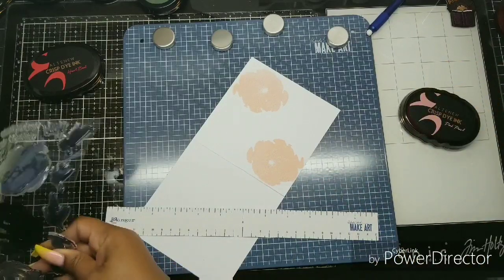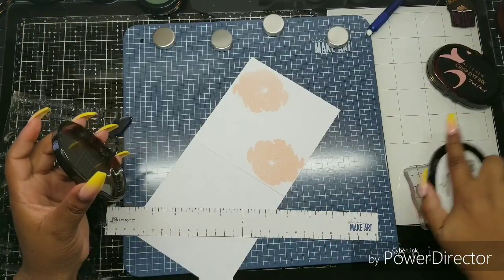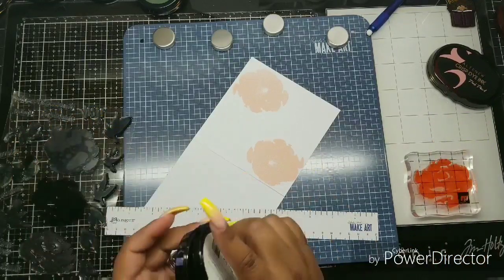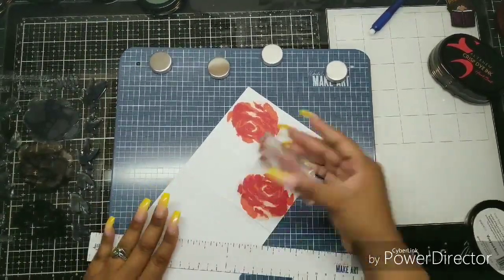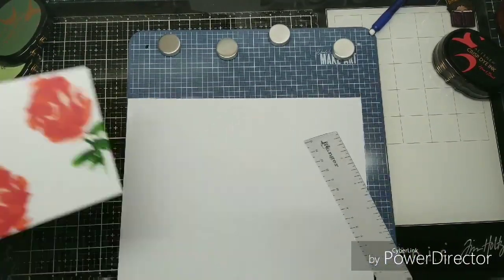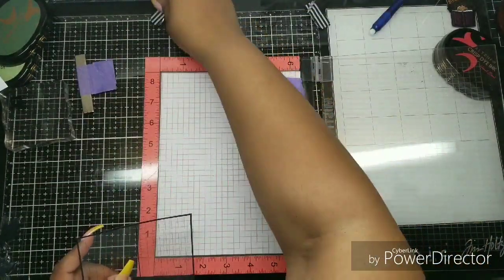I'm using the magnetic station to hold down this card base while I stamp. I don't show you the process of me layering because I really had to get on top of it, which just showed the top of my head way too much, so I kind of skip through a lot of that. Again, these stamps were super difficult for me to line up — it's supposed to be a loosey-goosey kind of artwork.